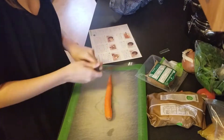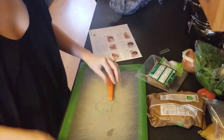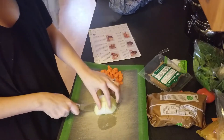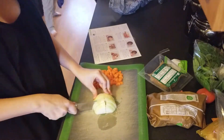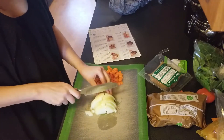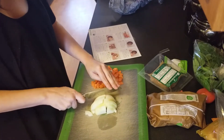I absolutely hate chopping — I usually delegate this to my husband, but since this is my video it's all on me. I start here by peeling and dicing the carrot, chopping the onion, and dicing the tomatoes. I know I have the worst chopping skills ever, so feel free to laugh at me.